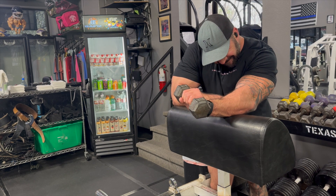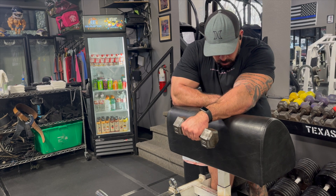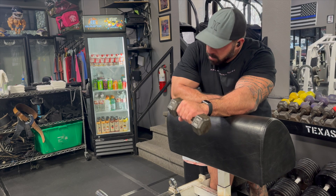For the wrist curls into extension, you're just going to allow the dumbbell to roll down into flexion, then bring your wrist up into extension and squeeze at the top. Two to three sets of 10 repetitions here. Again, we're trying to strengthen those forearm extensors — the muscles that just don't get used that often. And there you go — a few exercises to keep in your tool bag so when those elbows start to flare up, you can apply these and feel better soon.